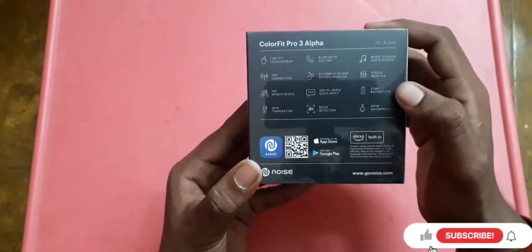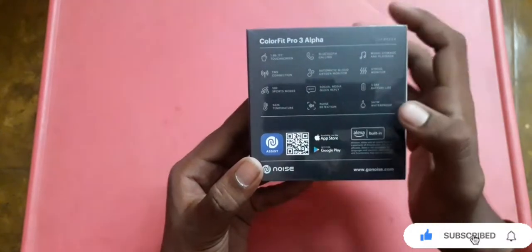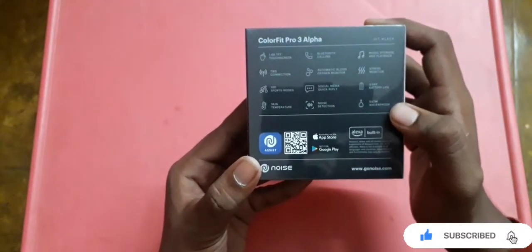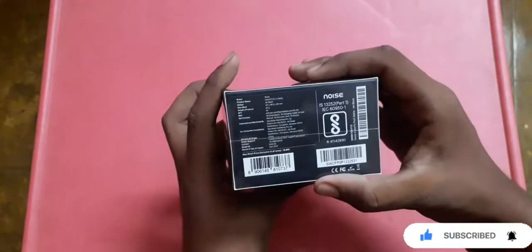There's good battery life, a skin temperature sensor, noise detection, and it's 5ATM waterproof. There are also QR codes printed on the back with more details.